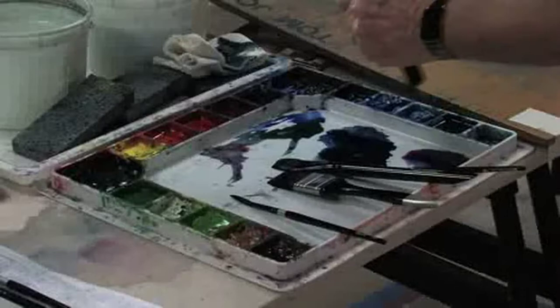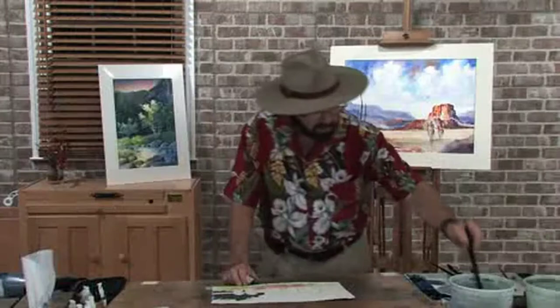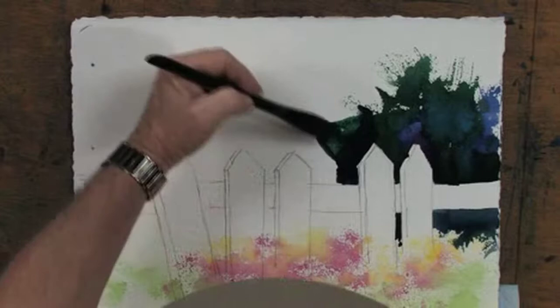Let's add more color — picking up a little rose and throwing some in, coming down the side of the picket. I'm trying to change color about every inch and a half to two inches. The reason is I want an interesting dark area. I'll throw in a little cerulean blue into the mix, then pick up Hooker Green Deep with a little ultramarine blue deep for another color change. Change color every inch and a half to two inches and you'll have an interesting fence.